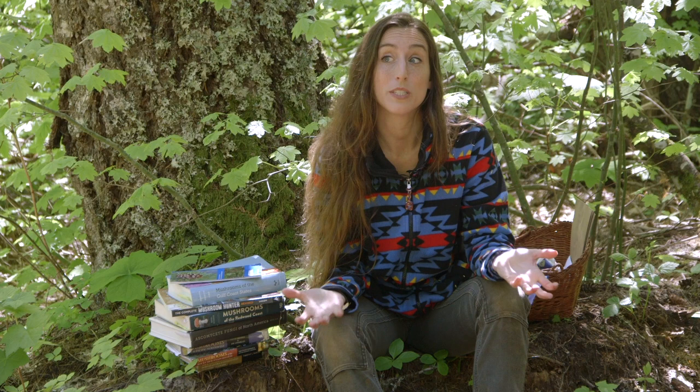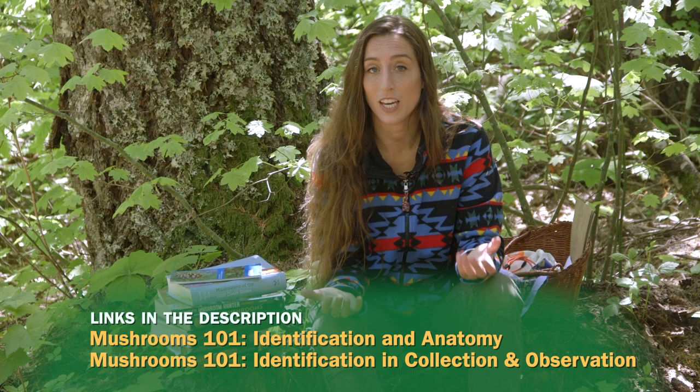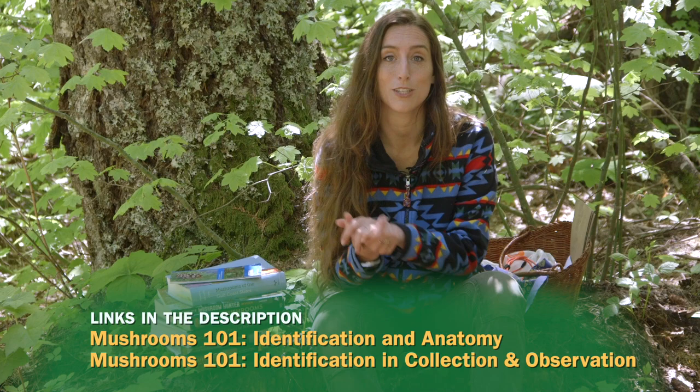Hey everyone, today I want to talk to you about the basics of mushroom foraging — just the practical side of things. What do you bring with you? How do you figure out where to go? What does foraging experience even look like? We're going to cover that. This is a great follow-up to my previous episode on the basics of mushroom identification. You don't have to watch it to understand this video, but they go really well hand in hand together.